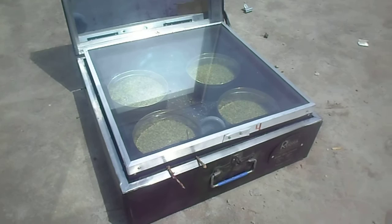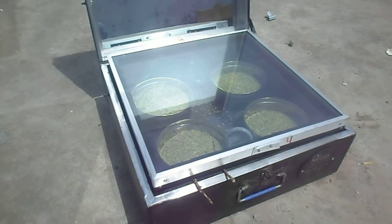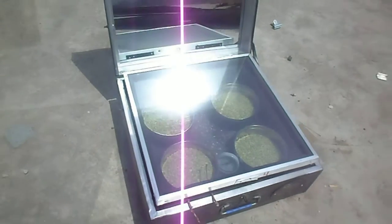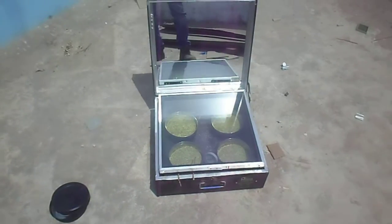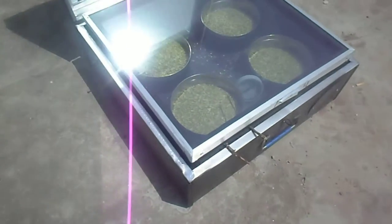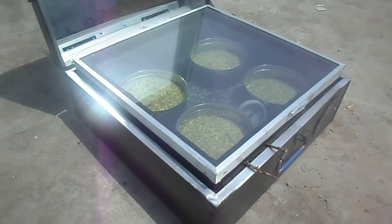This is a different use of the solar box cooker — not for cooking, but it can be used for roasting also. Those people who are using the solar box cooker may know how to use it for roasting. Here we have loaded snuff, which is one kind of spice used as a mouth freshener in India and abroad.